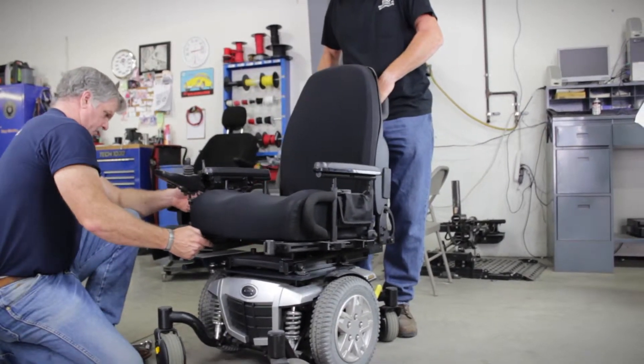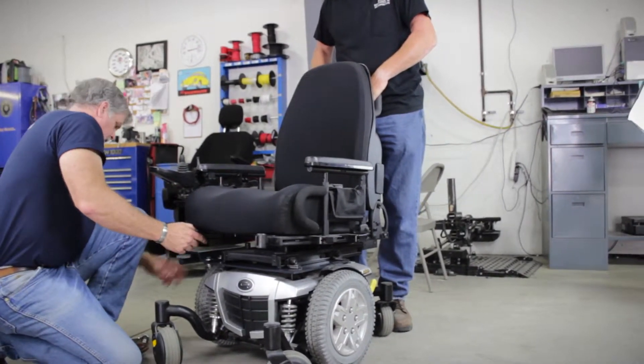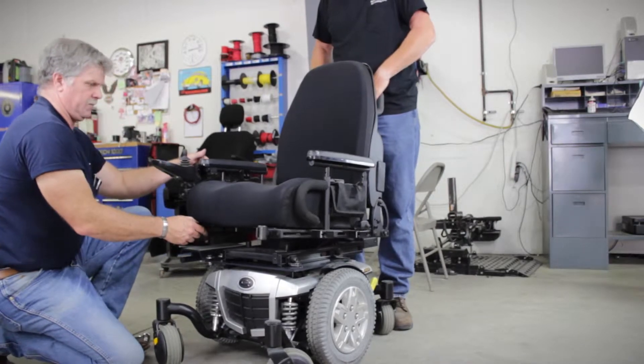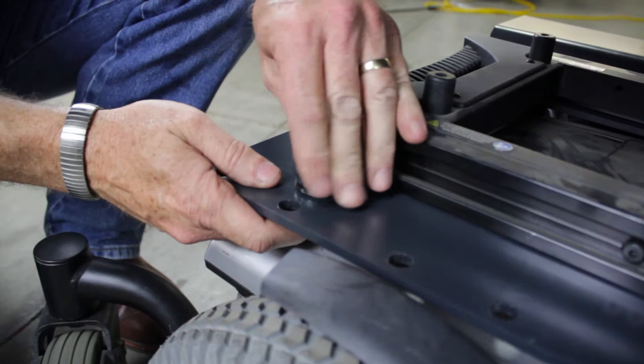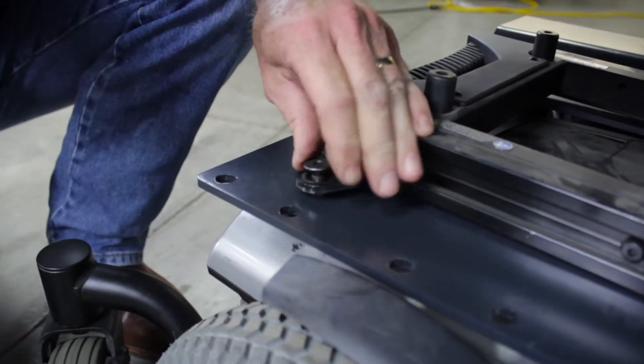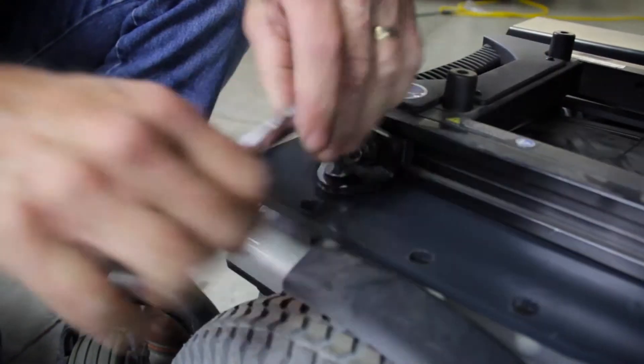Typically, the seat frame can be put back in place so that the bolts can be mounted. At this time, attach all frame brackets to the wheelchair and frame bracket itself. Tighten down once set.